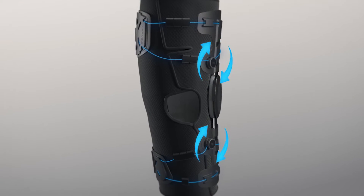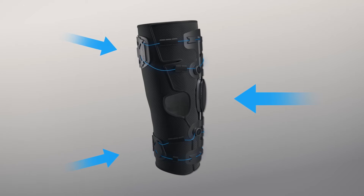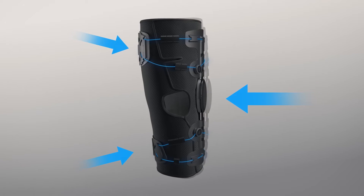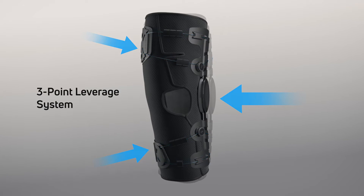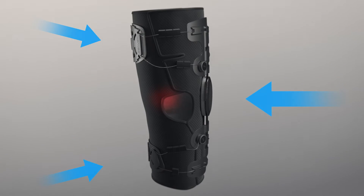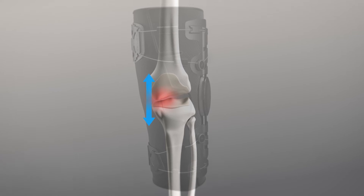Turning the dials tightens the cables. The resulting tension changes the angulation of the lateral shells, creating a three-point leverage system. This results in a corrective moment which offloads the affected compartment of the knee, helping to reduce pain.